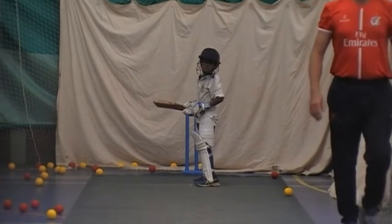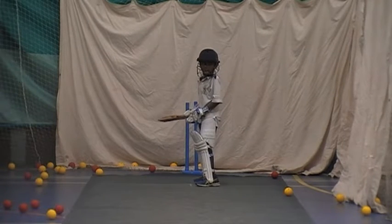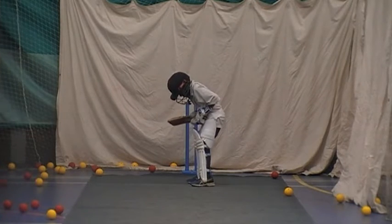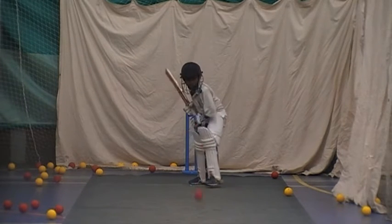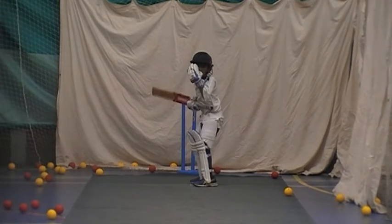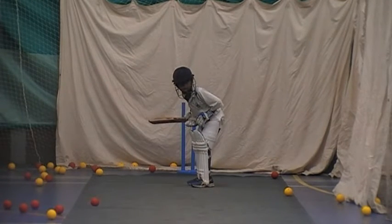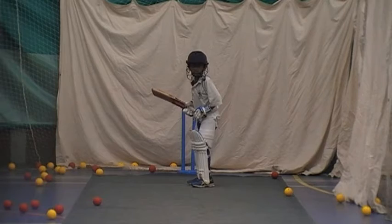You ready, Thomas? Come on in mate. Right, think about what we were working on. Great shot, great timing. One push. Bring my head towards the ball. I've got four balls left of this wrap — so every ball you hit, you want to see that left elbow.